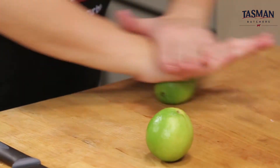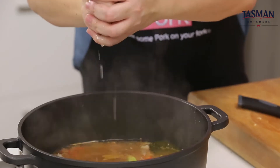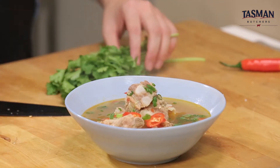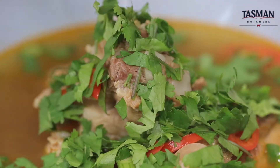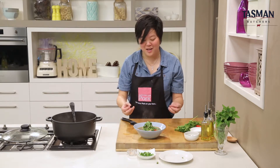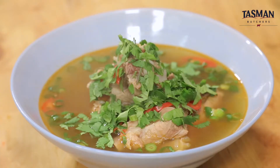Next, we'll add some lime juice. Mix well and then let's remove from heat. We're going to garnish this with some fresh chopped chilli and some spring onions. And there you have it guys — Tom Saap, a hot and sour Thai pork rib soup, and it's delicious with these Australian pork ribs.